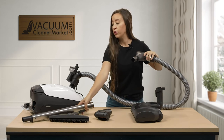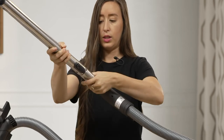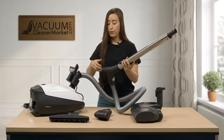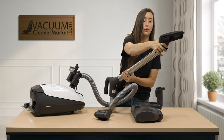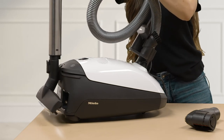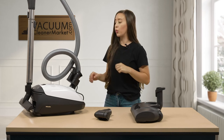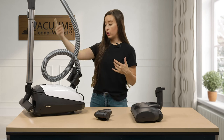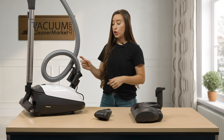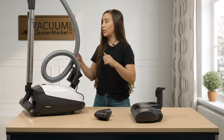If you're going to be cleaning flooring, you'll want to install your wand — it just clicks right in. To telescope, push the button and extend or retract. For storage purposes, all Mieles have a little docking station on the back portion, and this model also has one on the back side where your model and serial number are. I personally store my machine laid flat, but if you have a smaller storage area, you can stand it up and wrap your hose around the canister and tuck it into the back portion.